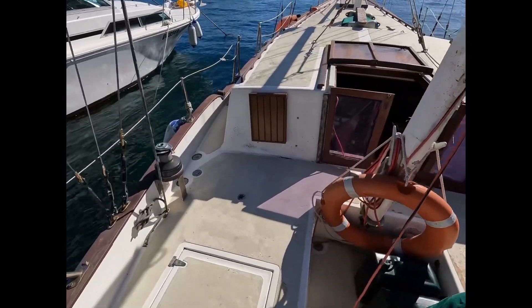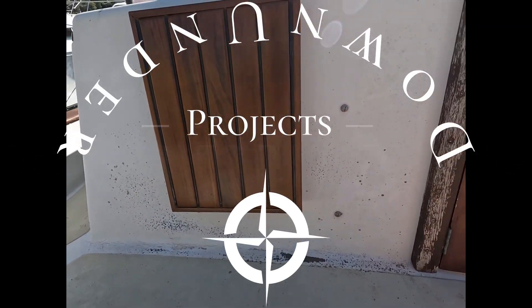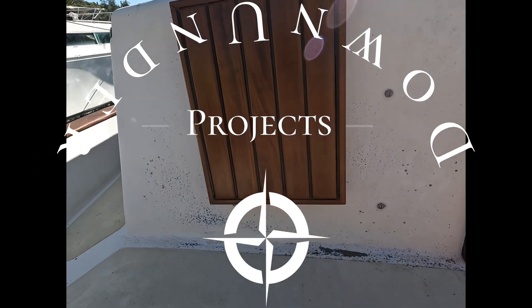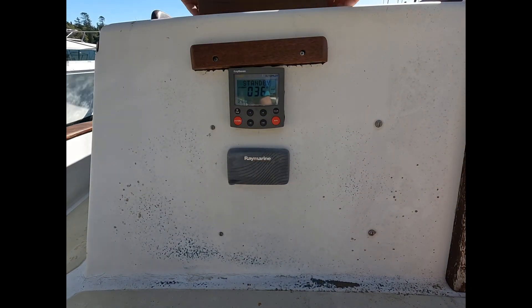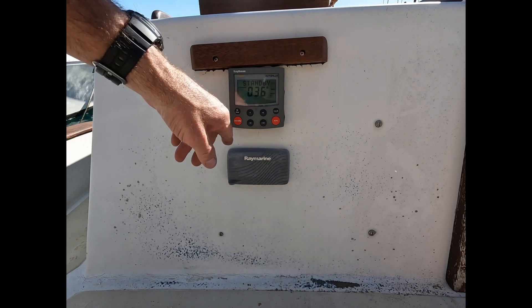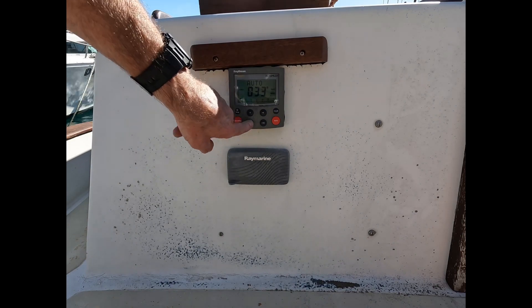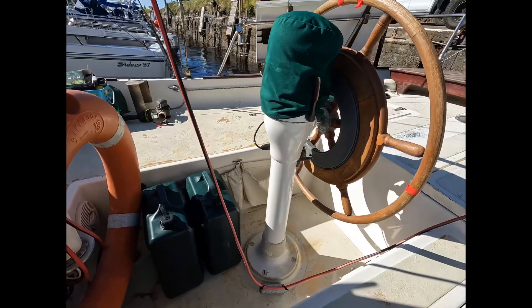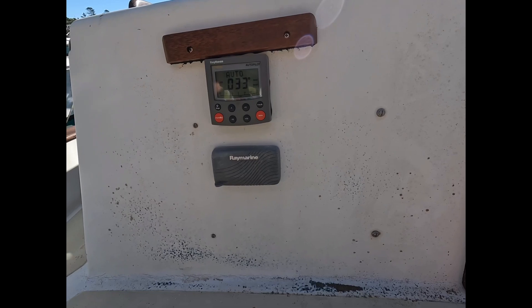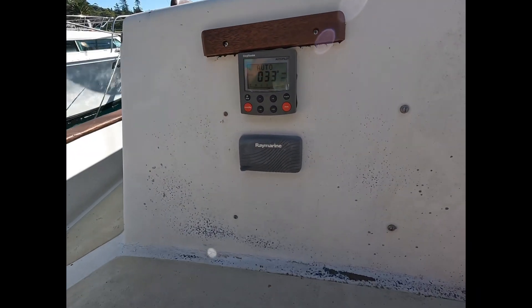Latest update on the delivery: we now have a very pretty sun cover for our gauges. And beyond that we now have gauges. And it works. We're in standby. Let's go — 10 degrees to port. The first mate of the boat, Ray, is back. Big old Ray. Happy days. Peace.